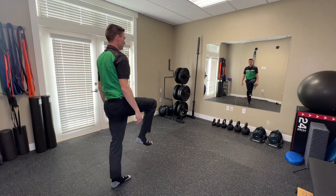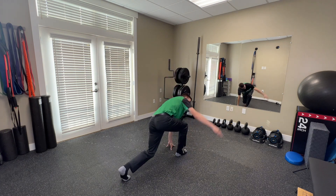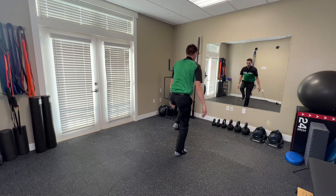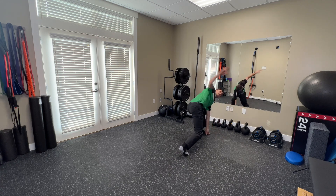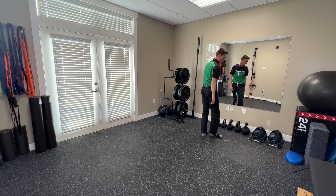You're going to find that one leg is harder than the other, which is fine as you work through it — just rotate around.